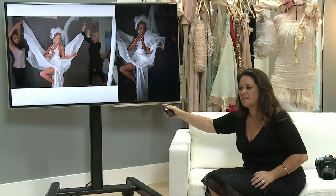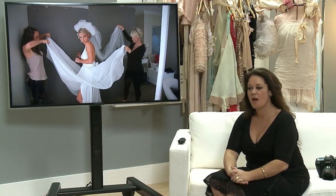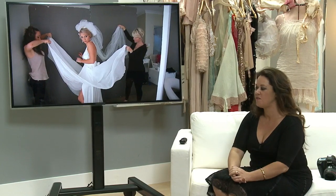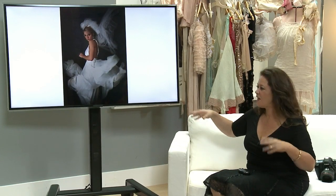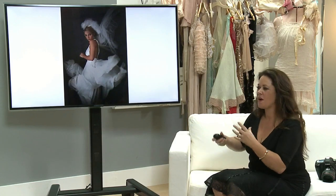It's such a set-up shot and it looks so incredibly candid. I can't tell you how simple that is. When I posted these on Facebook, everybody went nuts over them. Even for a bridal dress, if you're interviewing your bride well — for wedding photographers on location — if you have two assistants or an assistant and a bridesmaid that can help you, you could do this. Four minutes and I got that whole sequence. The more candid you can make images look, the better they are.